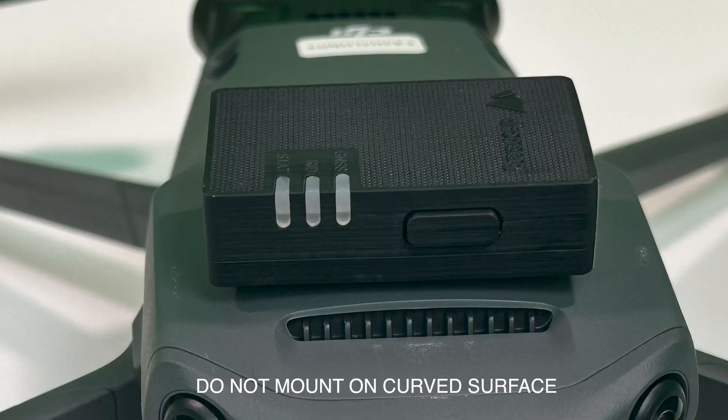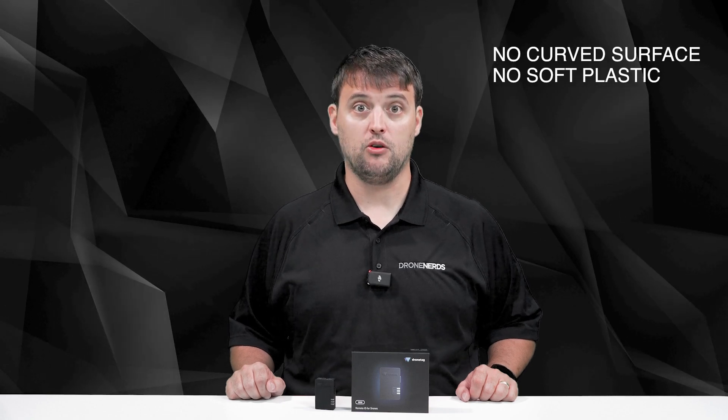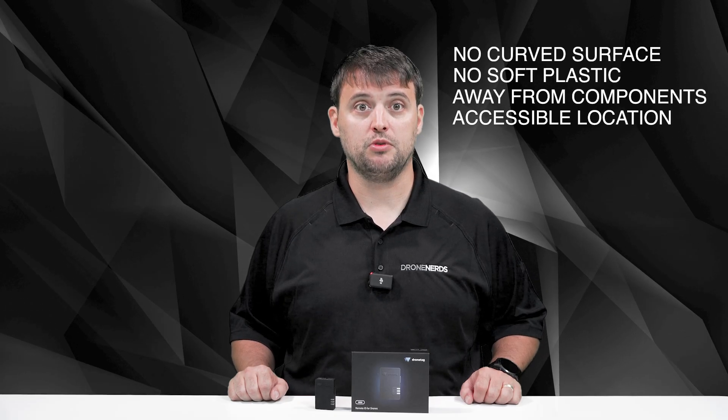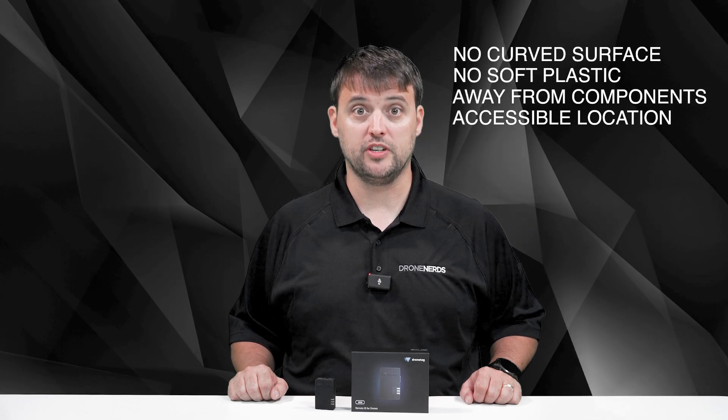When looking for a suitable location to place the Mini on your drone, watch out for four potential issues. Don't place it over a curved surface as it might unsnap during flight. Don't place it on a soft material that can bend during mating, such as plastic covers, as the dual locks might not hold properly. Don't place it over or close to other electrical components such as the flight controller, IMU, GNSS antennas, or RF transceivers. Do not place it in inaccessible locations — you should always have access to the main button and all LEDs visible.